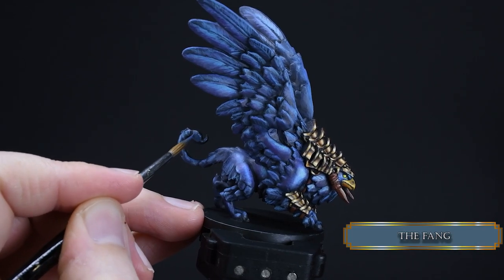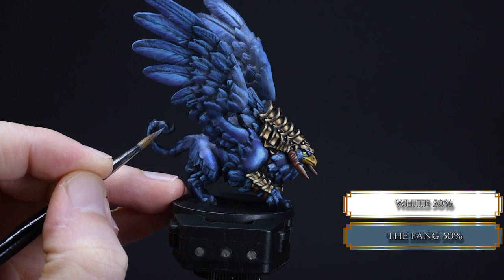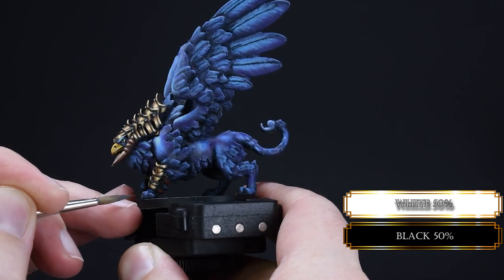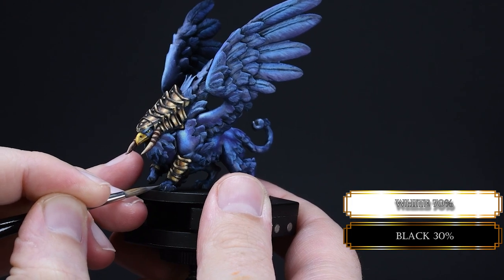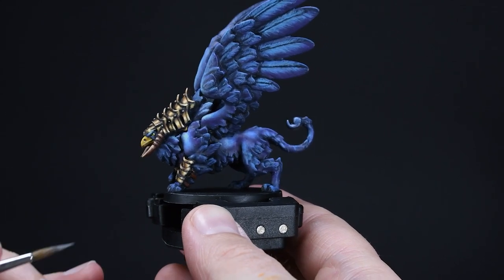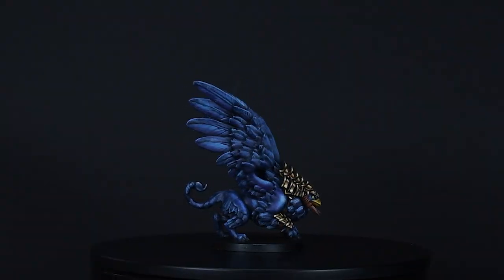Cover the scorpion sting with The Fang, then highlight it with a 50/50 mix of white and The Fang, and for the last highlight add some more white to the mix. We do the same procedure for the claws. These details are extremely crucial for a finished miniature. We are using white because we just want to create some muted interest — these parts should not stand out, but when someone looks at the mini and their eyes wander over the claws they can appreciate the effort put in.